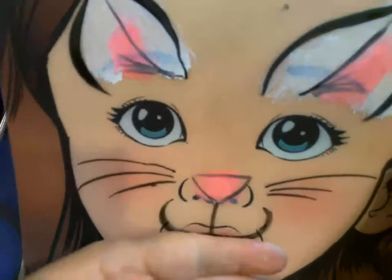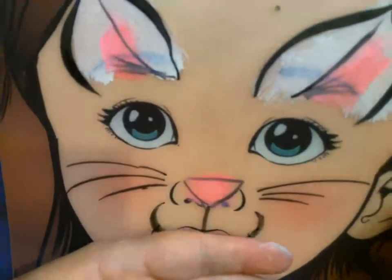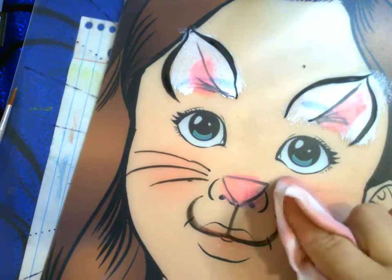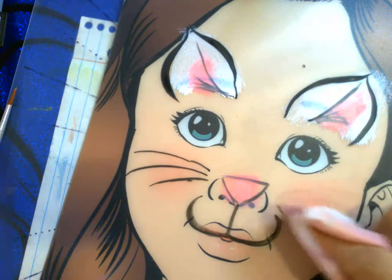If you choose to do a muzzle, you want to do your whiskers off of the muzzle. If you're not doing the muzzle, it's okay to put the whiskers up a little higher. If you make a mistake with face paint on the person you're painting, it's okay to get a wet wipe and wipe it off.